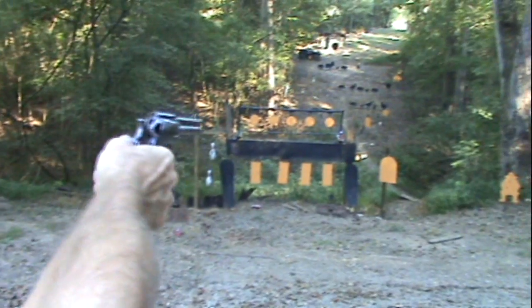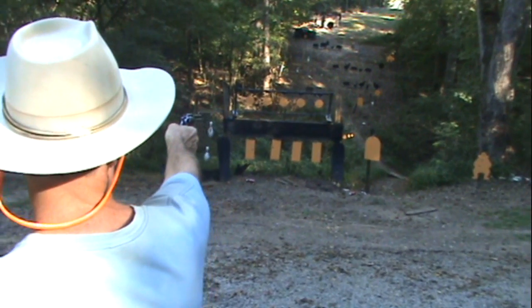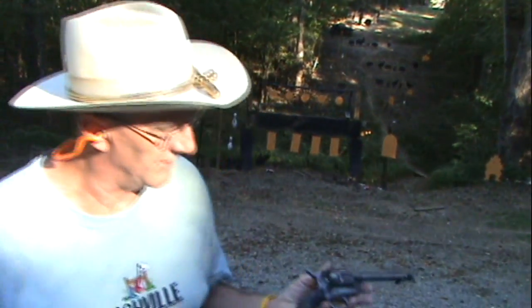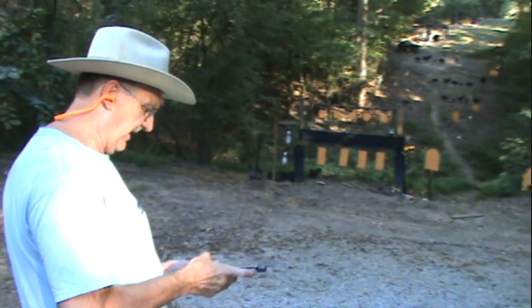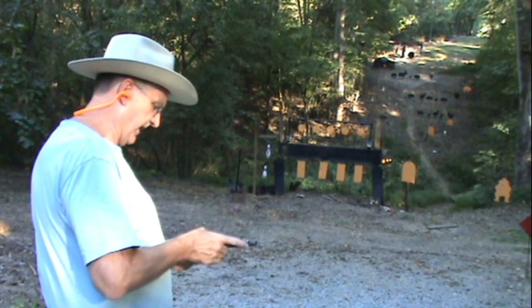All right, I think maybe it's empty — let's see if I keep from flinching. It wasn't empty! The windage seems to be right on with this old gun, but as with most of them they shoot a little bit high. That's what I get used to — I assume they're going to shoot high so it doesn't bother me. Just hold on the bottom of whatever you're shooting at.